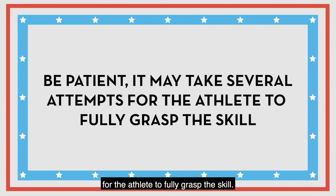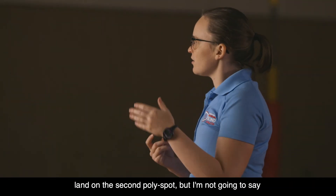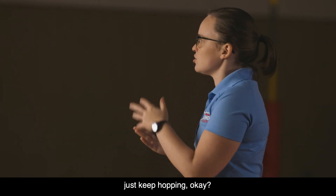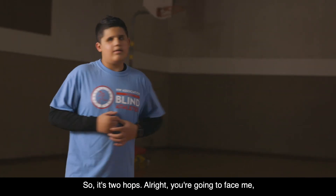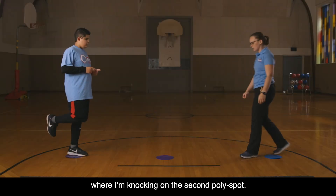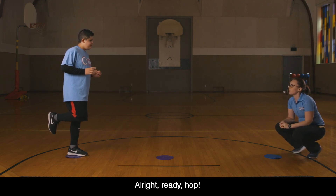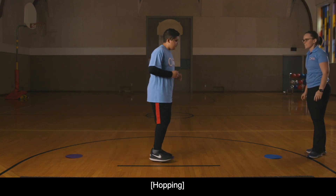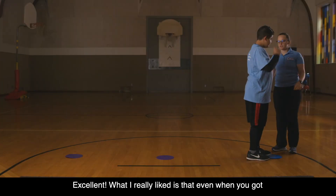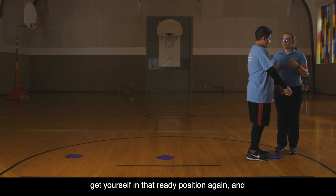Be patient — it may take several attempts for the athlete to fully grasp the skill. I'm going to say 'ready, hop,' and then you're going to land on the second polyspot, but then keep hopping without waiting for another cue — you're going to keep hopping all the way to the third. So it's two hops. Ready, hop. Excellent. What I really liked is that even when you got a little off balance, you took a minute to recenter yourself, get into that ready position again, and then start hopping.